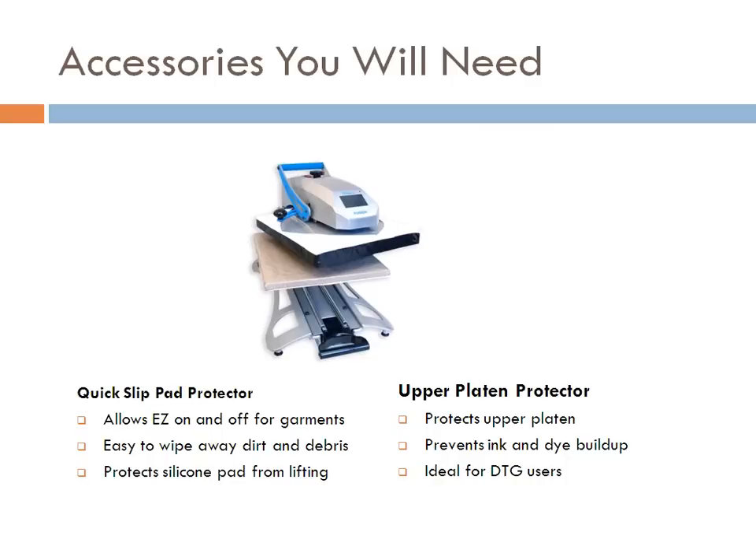The quick slip pad protector fits over the bottom platen and does a lot of things: it allows easier on and off for garments, is easy to wipe clean, and protects the silicone pad from lifting. Putting garments on and off day in, day out, the corners of that silicone pad will end up lifting. It costs $100 to replace the silicone pad, so the quick slip pad protector is absolutely worth its weight in gold — just start off with that.